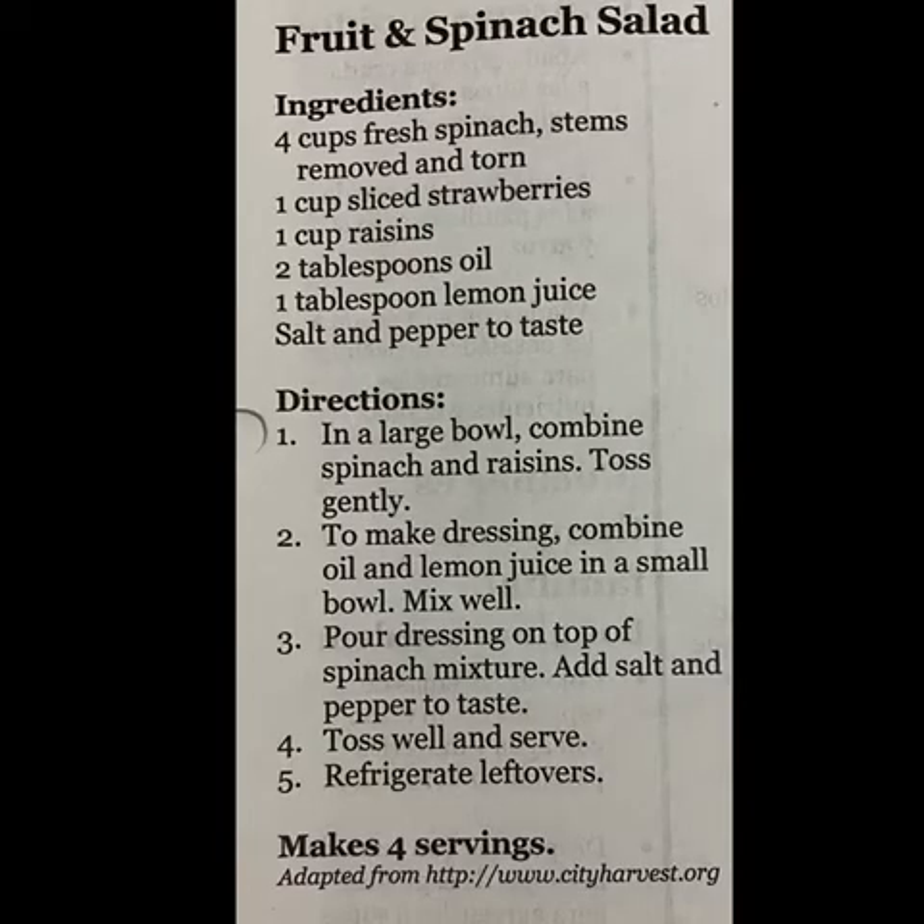This is today's recipe: fruit and spinach salad. The ingredients you will need are spinach, strawberries — which are optional, you can use alternative fruits — one cup of raisins, some type of oil like vegetable oil, olive oil, or coconut oil, one tablespoon of lemon juice (I used lime juice as another alternative), and salt and pepper to taste.